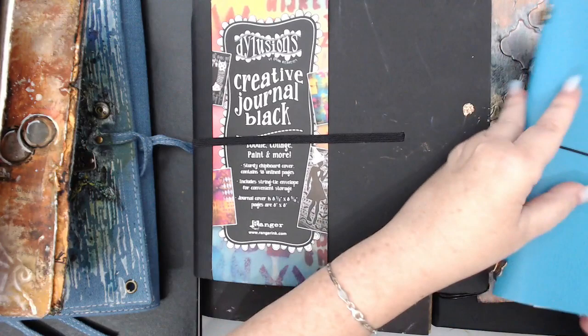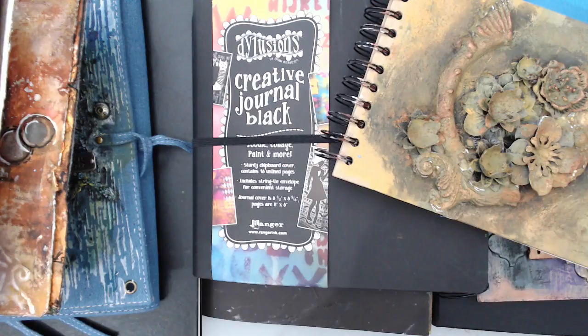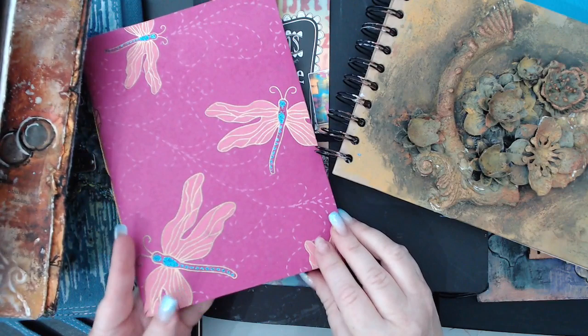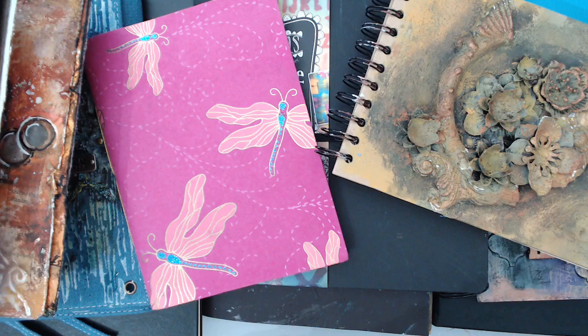I have this mixed-media book, also from Finnabair — I did the cover but not many pages, because when you have so many journals you tend to reach for other ones. Another handmade journal was made by my friend Tusha — it's more for sketching because the pages are thin, but it looks beautiful. I'm so grateful for people who make things for me. The pile keeps getting bigger, and this is exactly why I made this video.